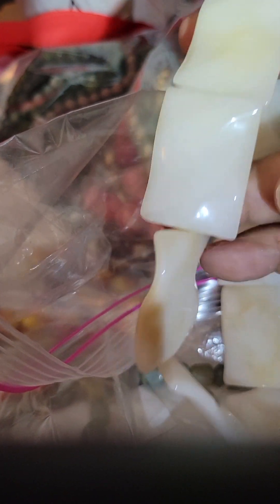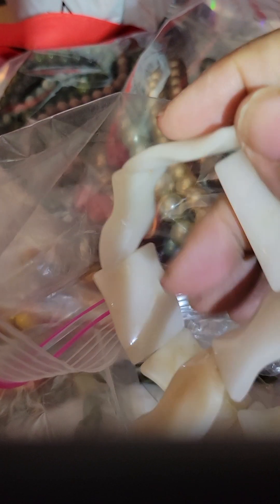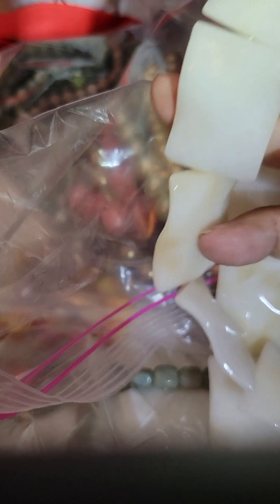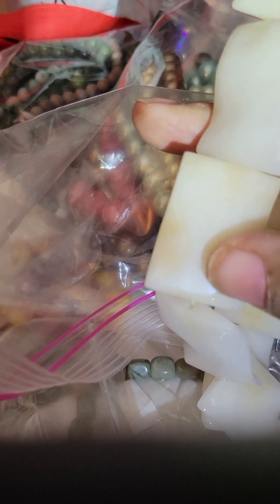And we got some purple big ones. These right here — OMG, these are so pretty. I hope I'm in frame. Look at how pretty these are. These will definitely be focal beads, maybe for a pretty necklace pendant.